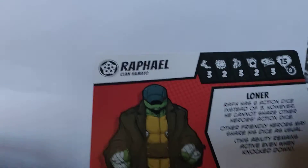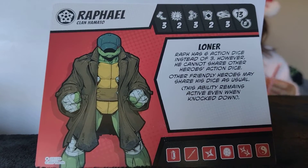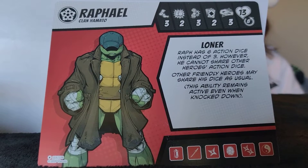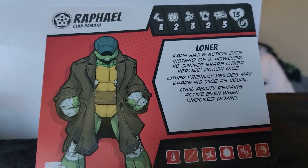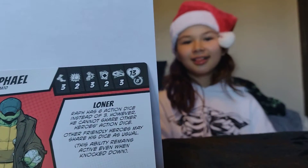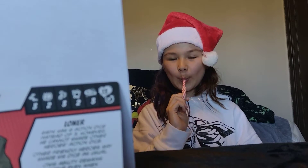We have the only card that has no figure. This card does not have a figure in this box. The figure you can use is the Loner Raff figure, which is in its own box and was a Kickstarter exclusive. There's a video of it elsewhere on the channel.